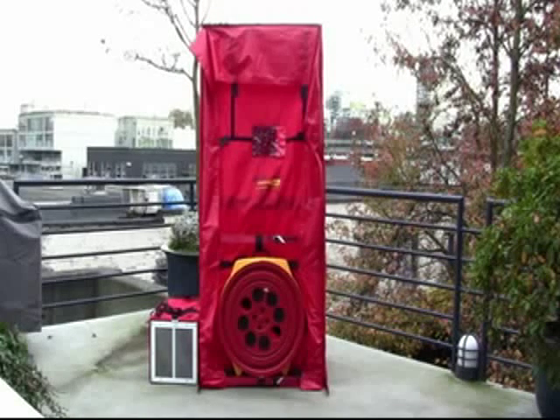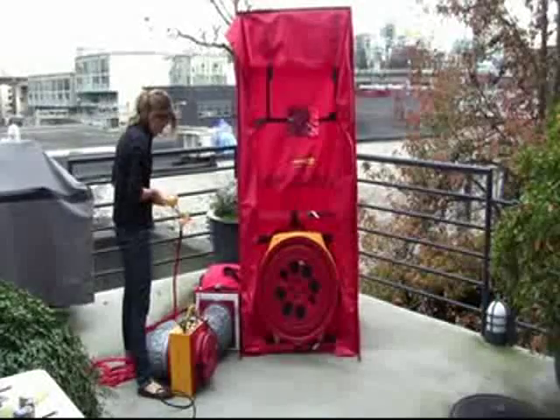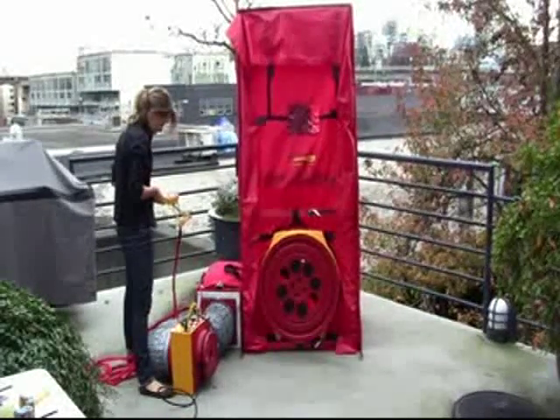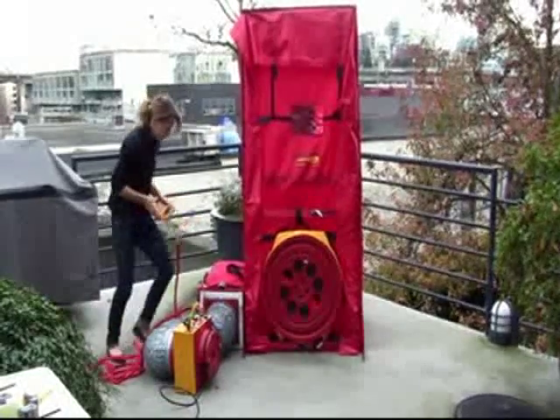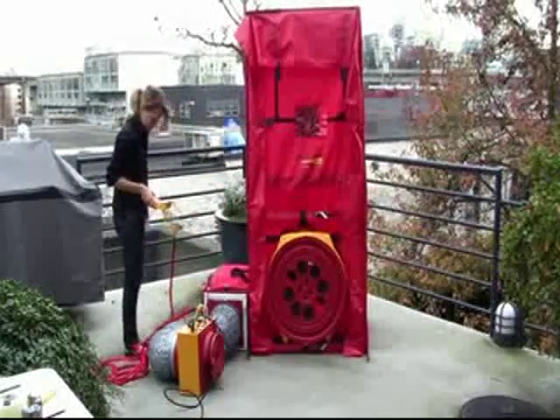Your house and duct simulator are now set up and complete. Here's your front door, your window, your ducts, and your leakage. You can now have your students install the duct tester to the return grill of the duct box.